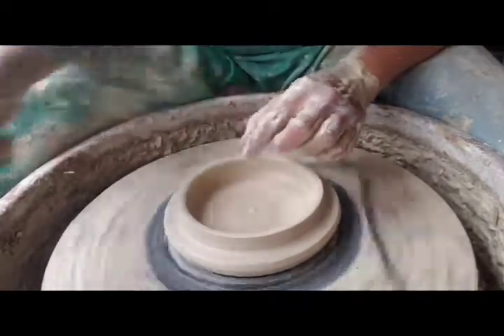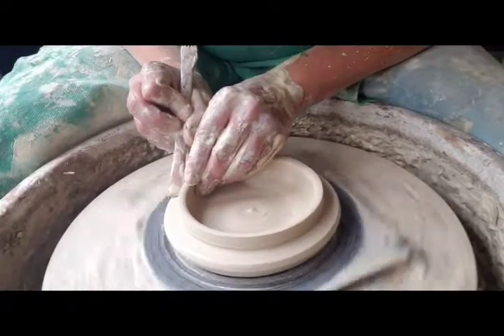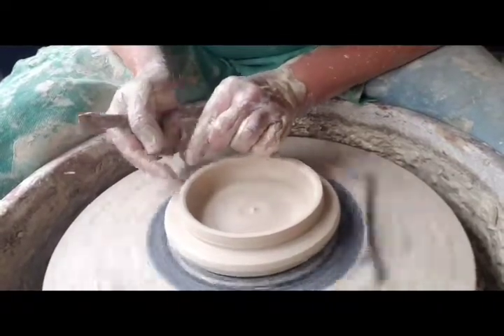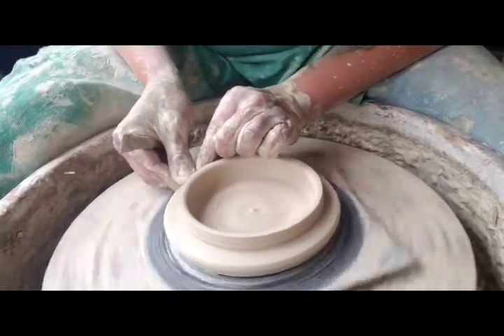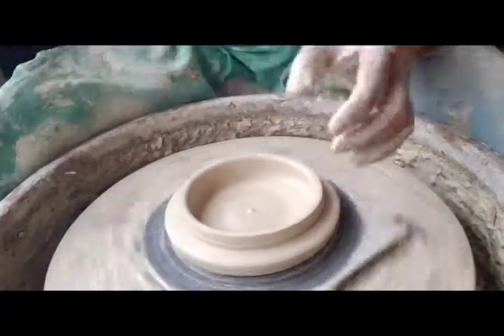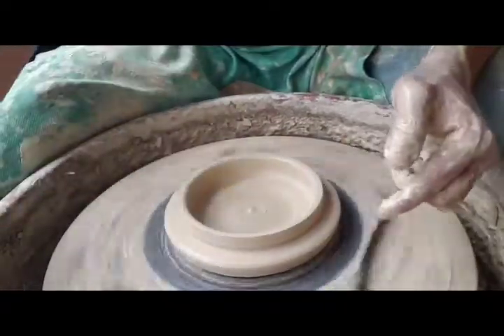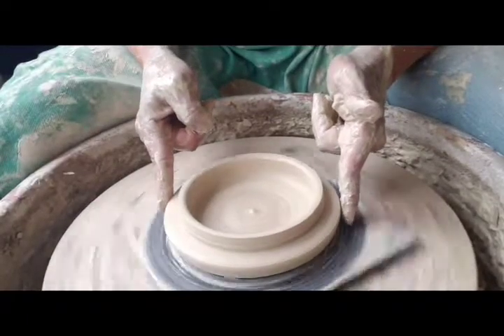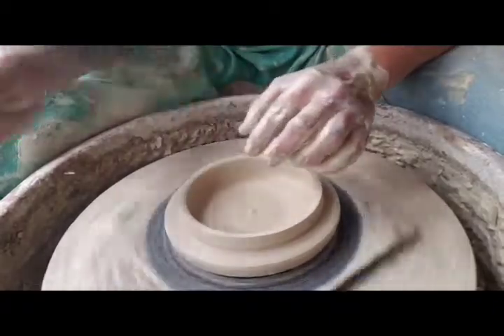This outside part — super important for this to be a right angle, because this needs to sit, and if this is rounded here, the glaze will change the shape of it and it's not going to fit tight. Now this outside part has to be 14 and a half centimeters from here to here, because this is going to fit in the gallery and then this is going to lock inside.